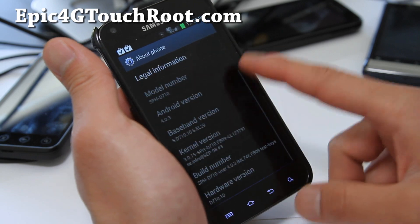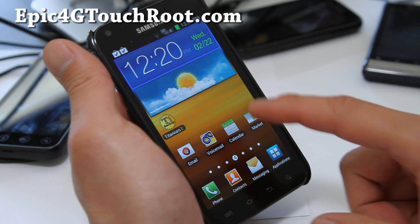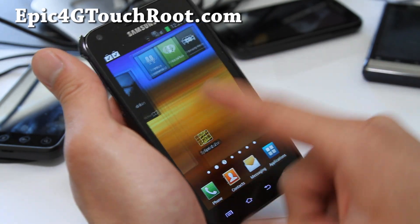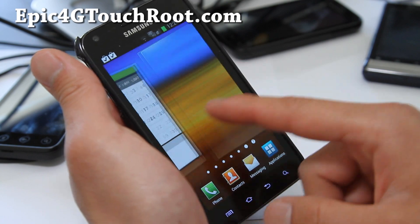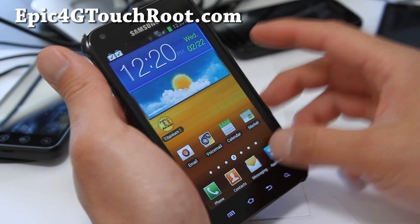It's 4.0.3, running FB09. This is the leaked version, probably not the final version, but you can kind of get a feel of what's coming with ICS. I think TouchWiz got a little bit smoother, but you still have the TouchWiz.